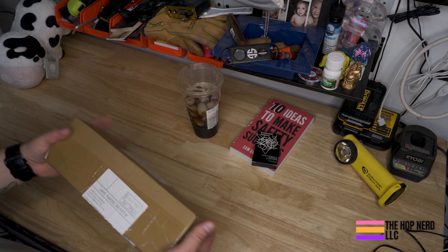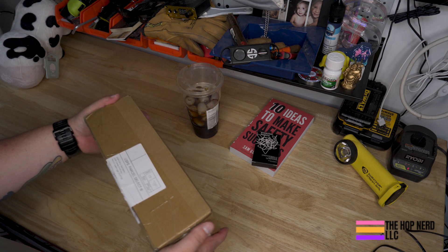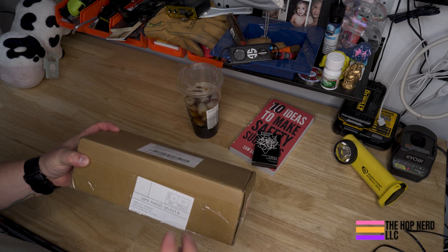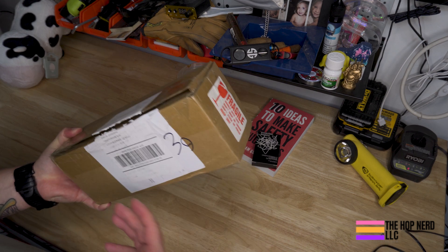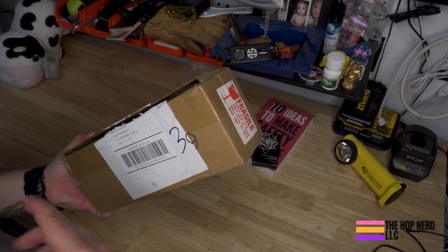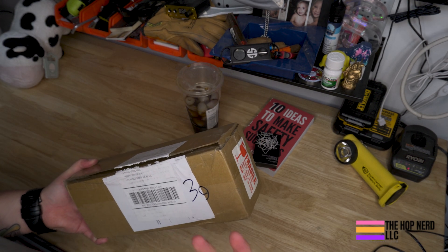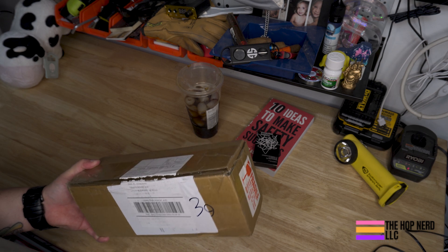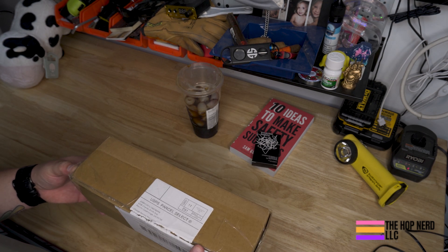I've got some of the prototypes, and many of you have gotten yours before I got this and told me how much you love them already. I'm excited to finally put my hands on these. We set them up as a tarot-sized card and they come with a handy dandy little metal box, so you don't have to worry about them getting jacked up when you're using them or toting them around in your bag.